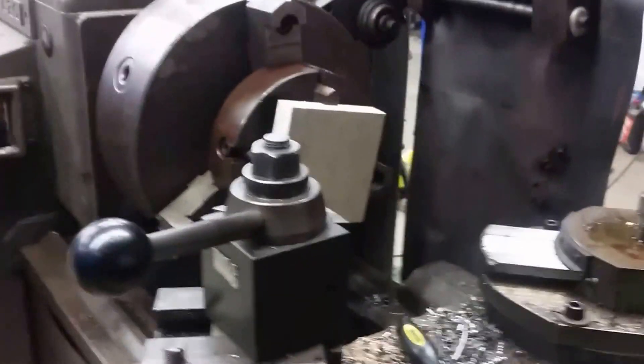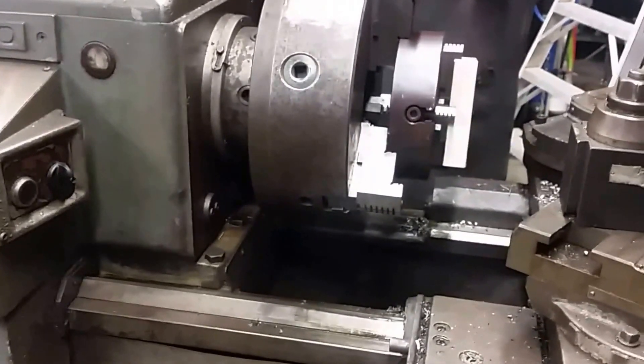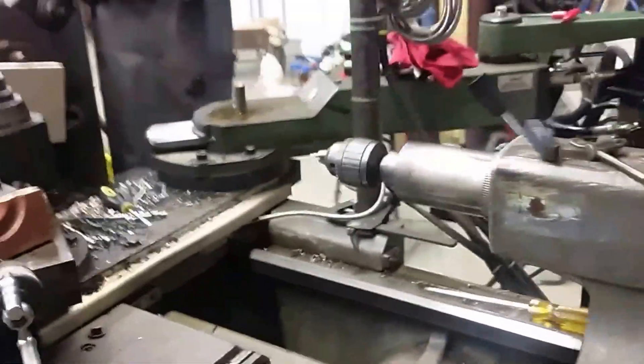I don't have a large four-jaw chuck for this lathe — this is a 20-inch swing lathe — but I have a small one and that's gonna do fine. What I did is I chucked up the small four-jaw and the three-jaw and we'll run them that way.